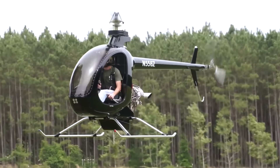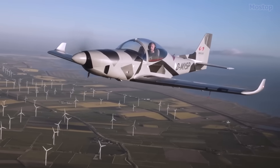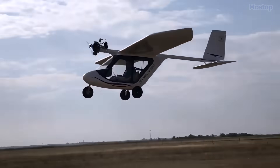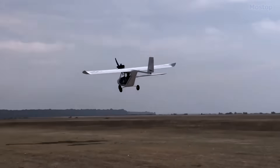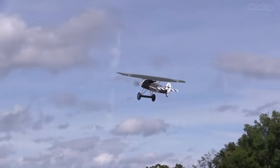And the best part? They're usually quite affordable and don't require a license to fly. Unlike standard aircraft, ultralight aircraft are not subject to stringent FAA regulations, making them the least regulated and simplest to operate without a license.